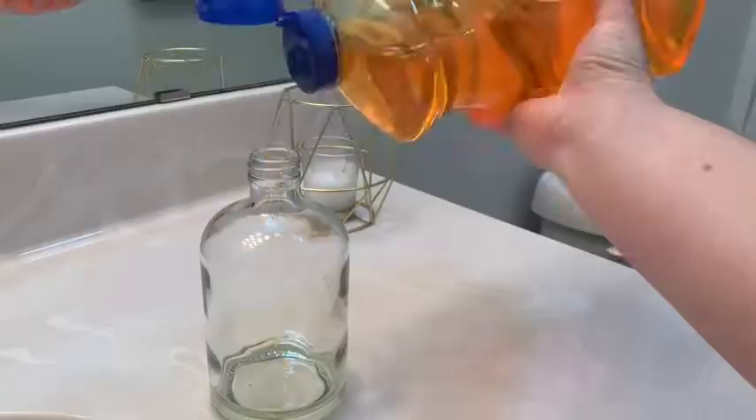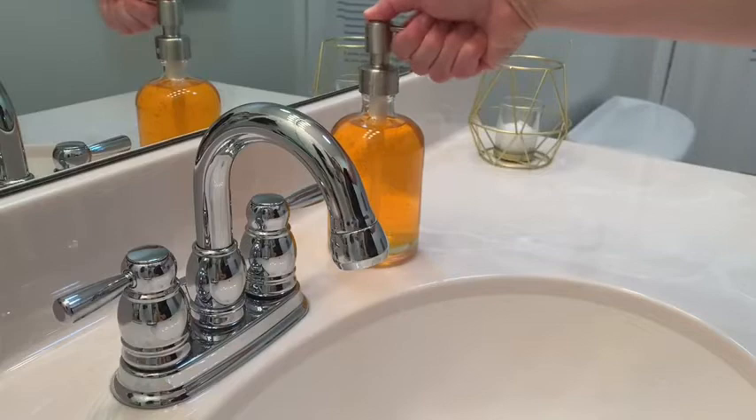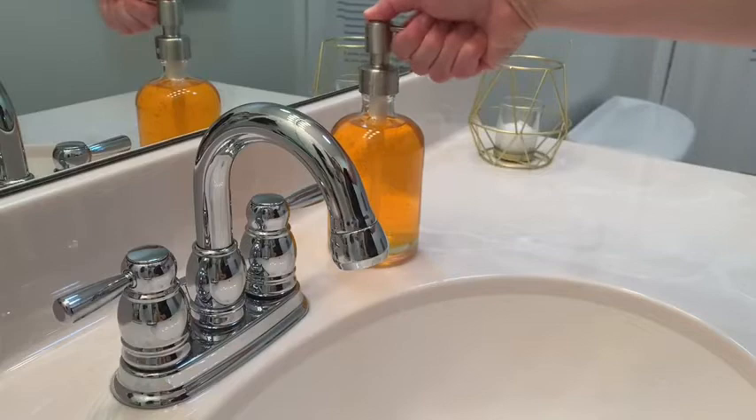A couple of things I like about it: it's a refill size bottle at 52 ounces, so that helps save on plastic a little bit. You have the ability to just refill your soap dispensers whenever you need to, which makes it really easy to keep everything stocked up.